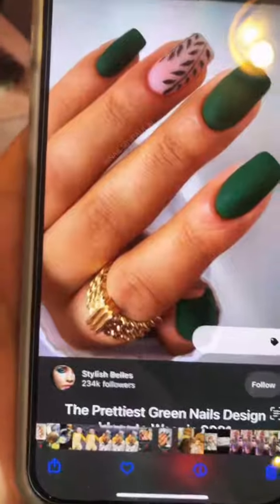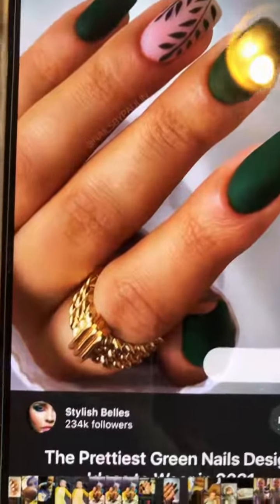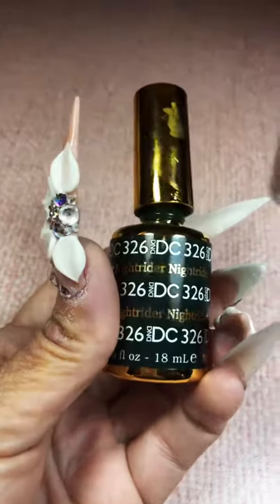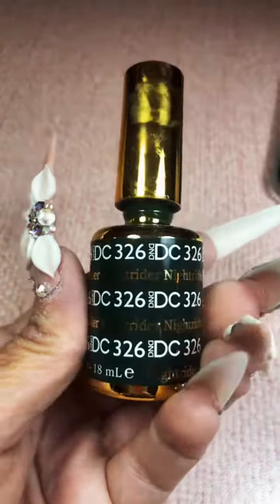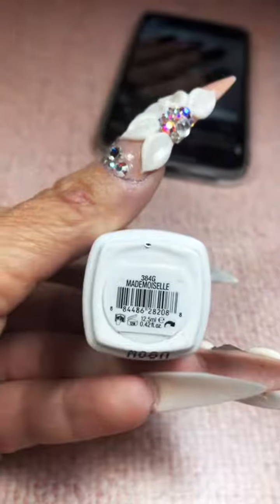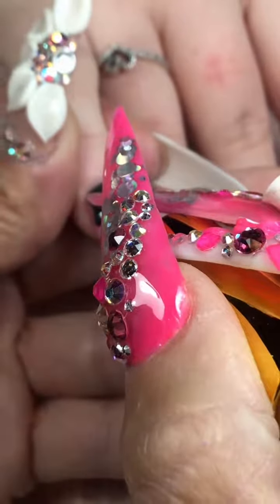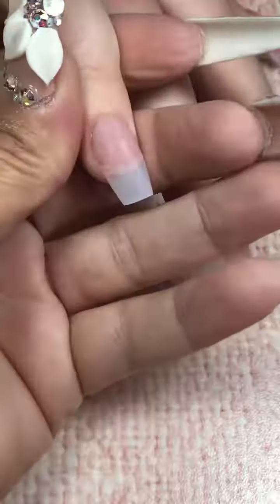We're going to go ahead and do the 1B. We're going to pull down the product to the free edge, wipe off whatever I don't need. We're going in with Knight Rider — this green, you guys, oh my God. And Paloma's going to do the job today on my Mademoiselle.